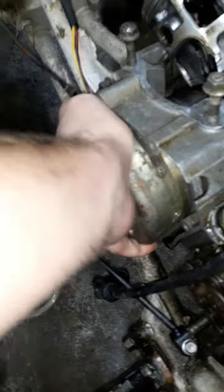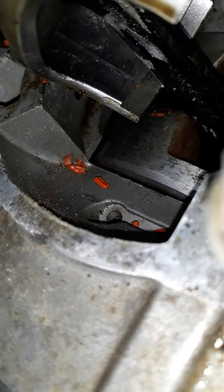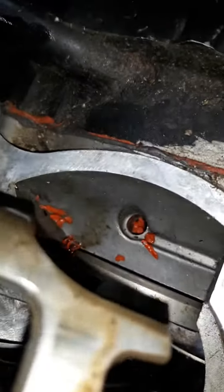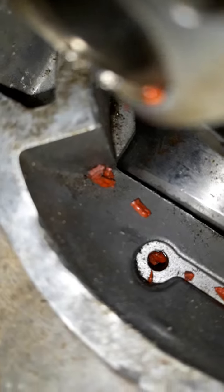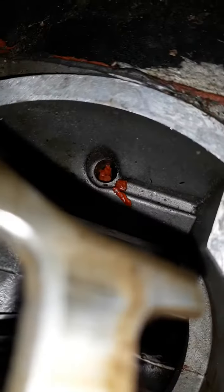I thought maybe the top end was the issue, but it's locked up - completely locked up, not turning at all. Here's what happened: silicone. Look at the oil port right there - those are oil ports. See them? They're plugged up. When those oil ports get plugged up, the bearings do not get oil at all.